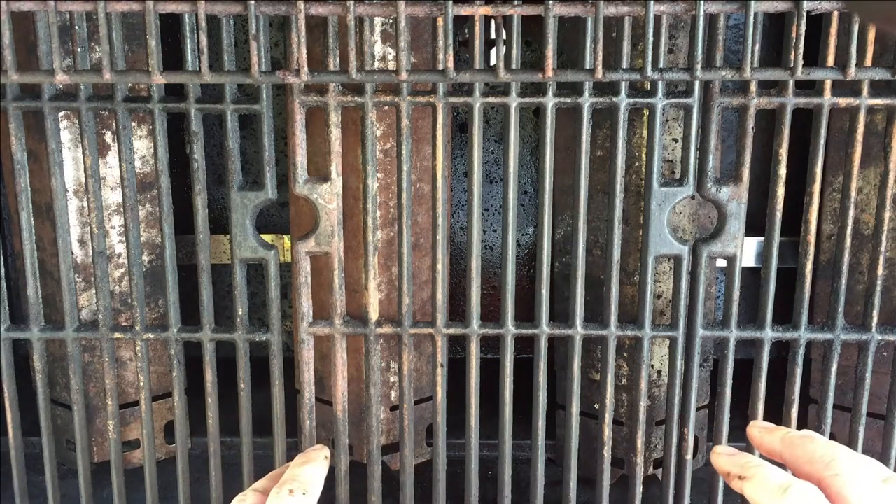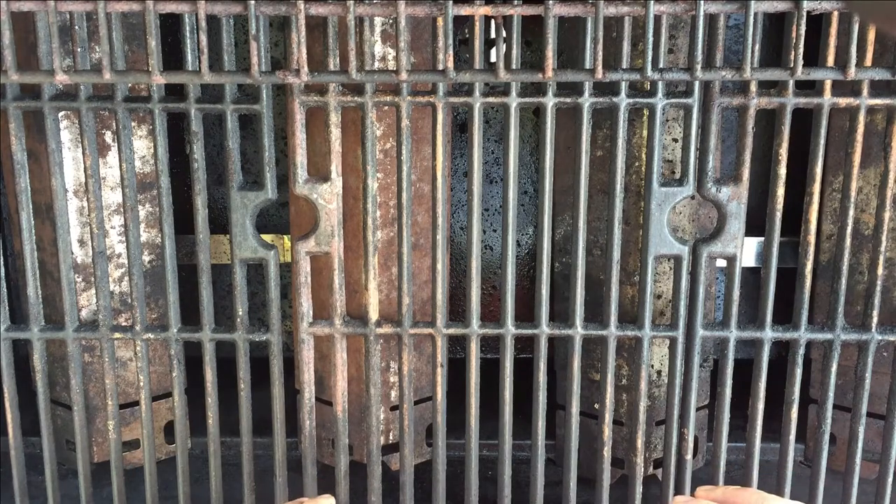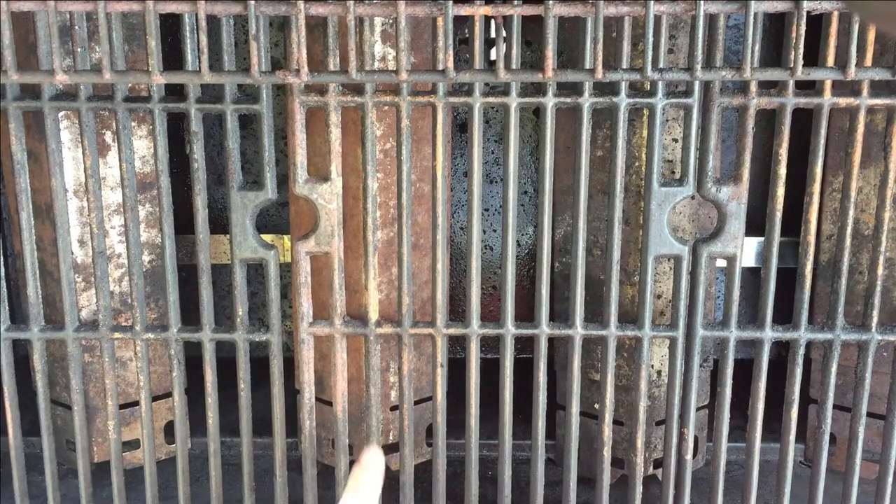Do not all of the burners on your grill light when you use the dials on the front, but maybe a couple do? I'll show you how to fix that real quick.